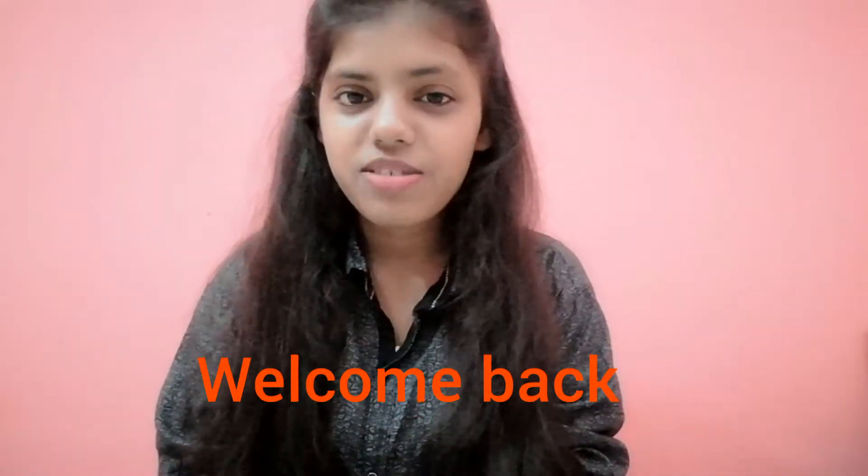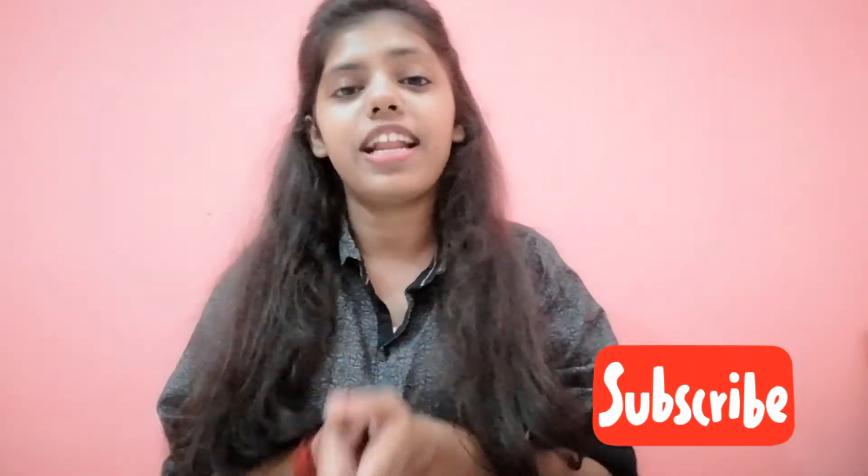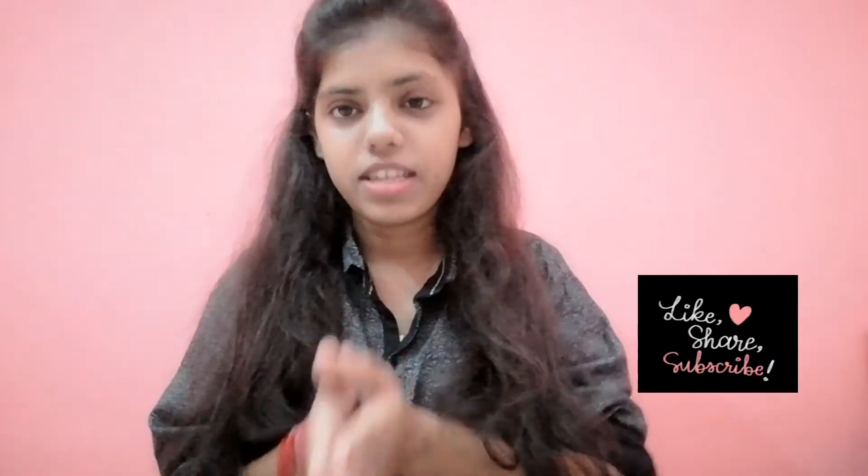Hey friends, welcome back to my channel Dynamic Illustration and Craft, I am Sajal. First of all, thank you so much for your lovely support and engagement. I uploaded my last video and you shared a lot of reviews and comments. I uploaded a related video from Teen Box where I used 3 techniques and asked you to tell me your favorite techniques. If you are new to my channel, you should watch that video — link in the description.